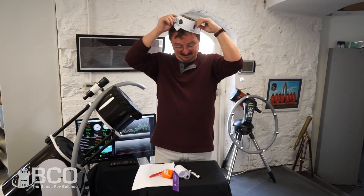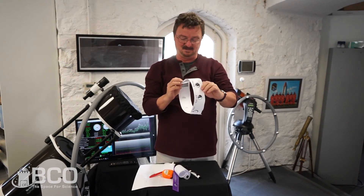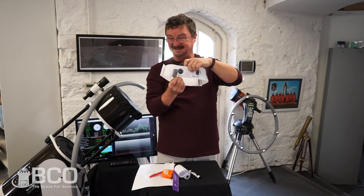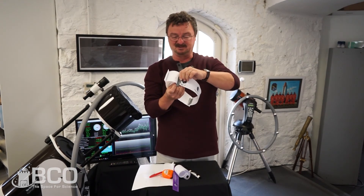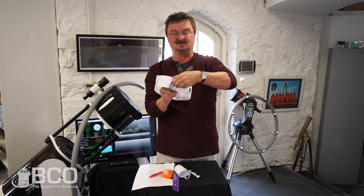I hope you've enjoyed making this moon phase headband, and I hope you can do a neater job than I did. It's a great little project for kids, and it helps you actually find where the moon is in the sky.